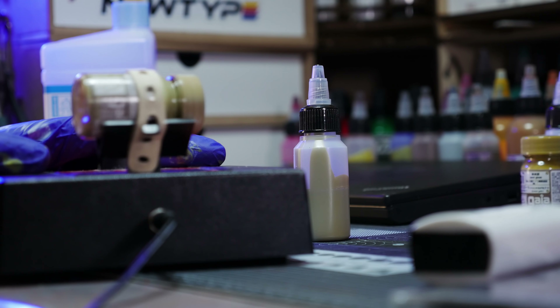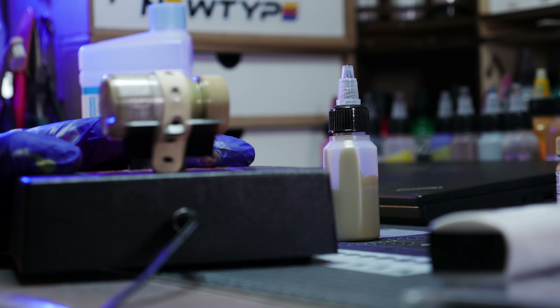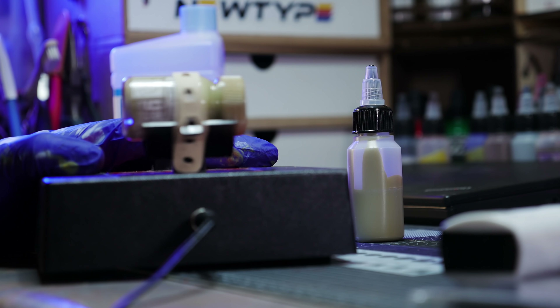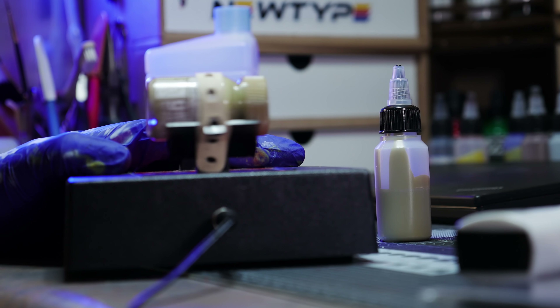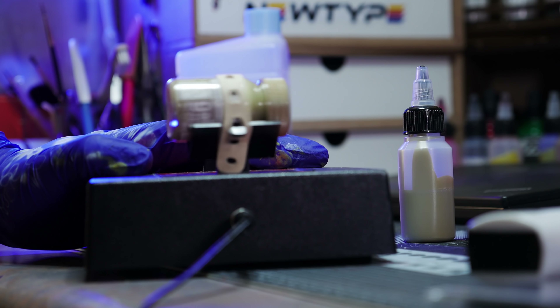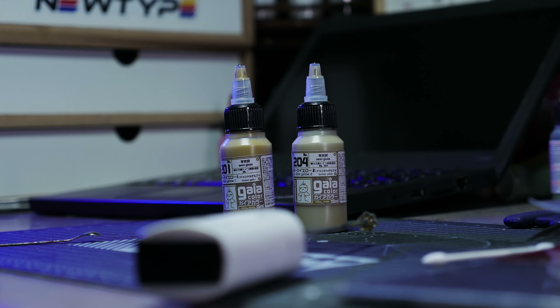The problem with Gaia Notes colors is if they sit in the bottle too long, all the pigmentation coagulates at the absolute bottom. Even if you have an electronic spin mixer it still can't pull that off, so you've got to put thinner in there and run it in your electronic shaker for the next 10 minutes until you can smell the gears burning.